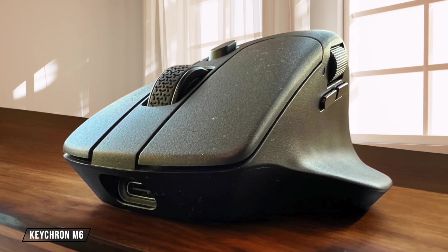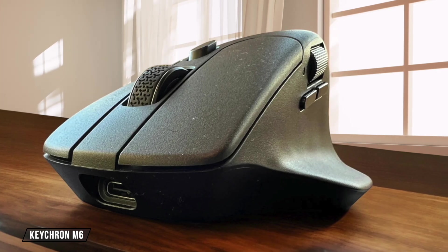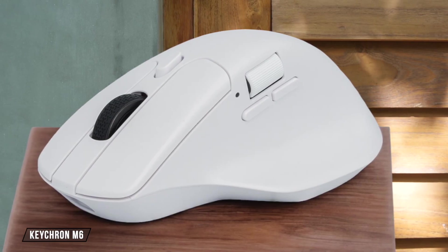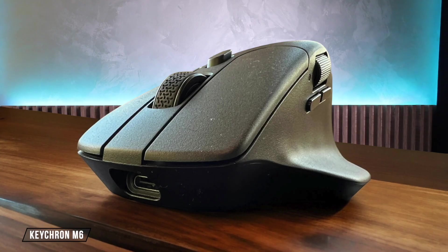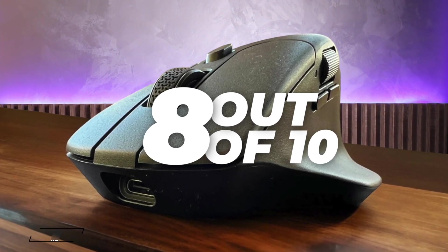The Keychron M6 is an affordable option with a maximum DPI of 26,000, which is impressive for the price. However, its design feels cheap, and the high DPI might be overkill for most users. I rate it 8 out of 10 for its value and performance, though the design could be better.